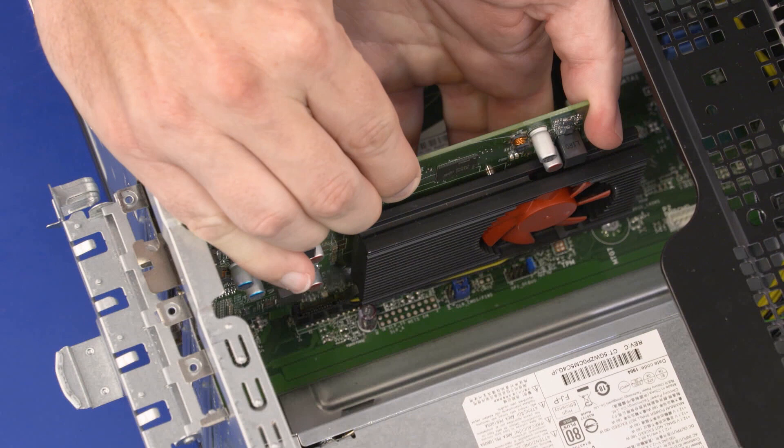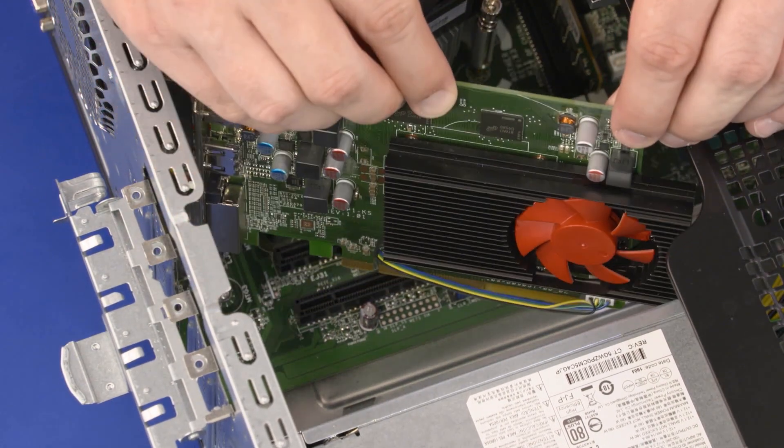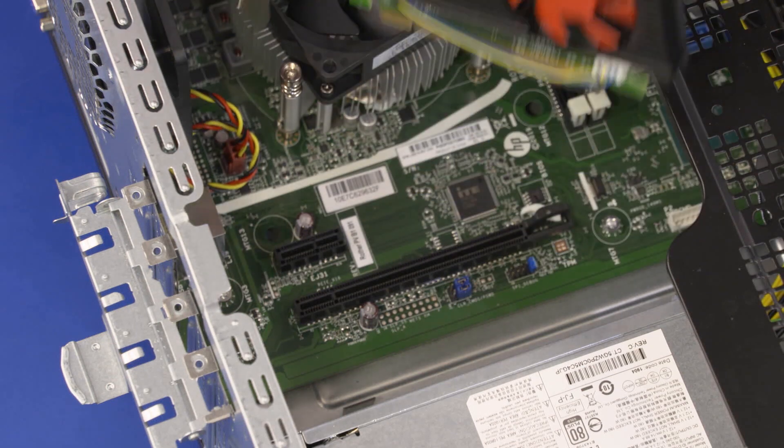Important! If you are not replacing the expansion card with another card, cover the open slot in the chassis with a metal slot cover.